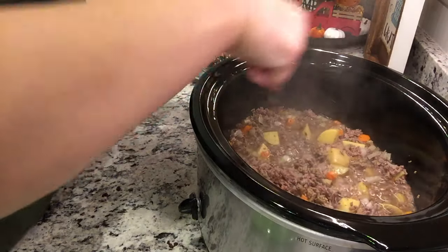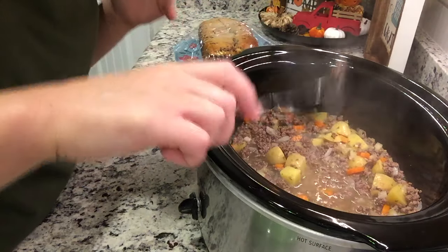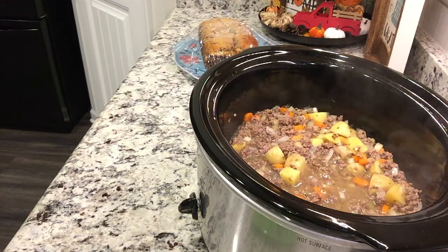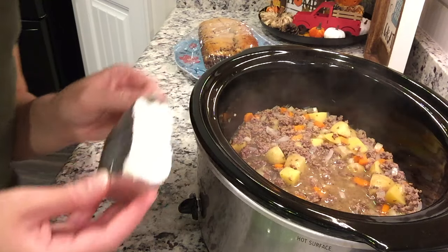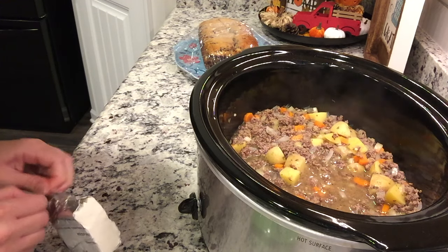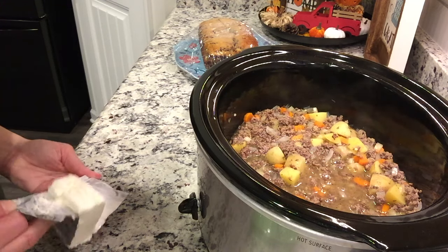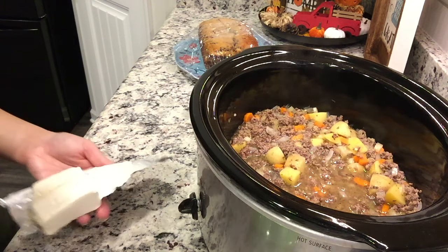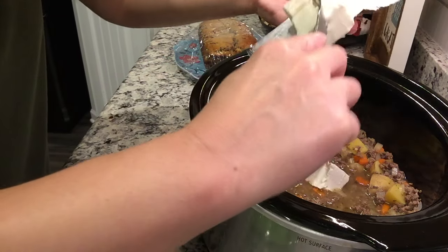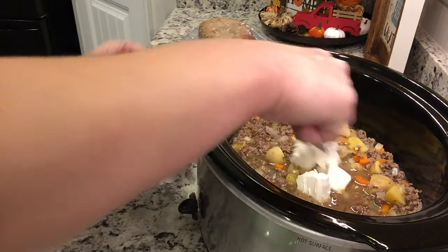I've had some cream cheese sitting out on the warm stovetop since I'm cooking bacon in the oven. You could use bacon bits but I'm using real bacon. I'm using half a block of cream cheese — one recipe calls for none and the other calls for a whole block, so I'm splitting the difference. I'm cubing it up with a fork.